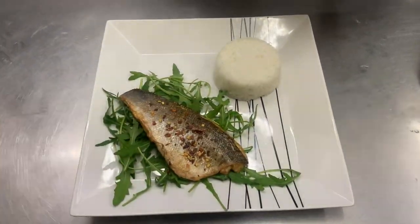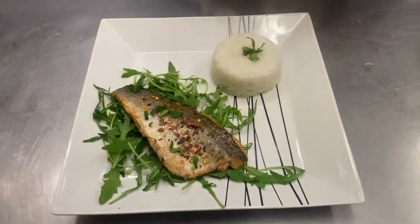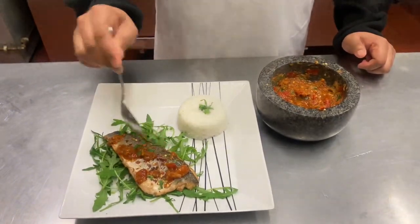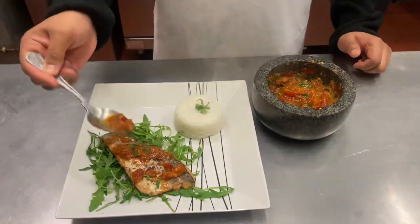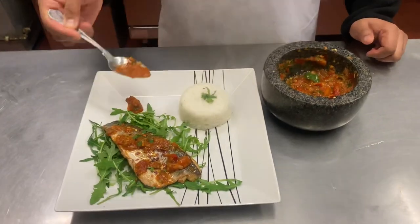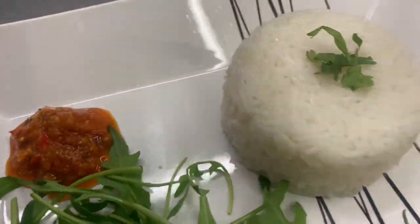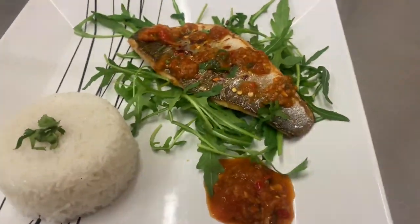Looking lovely — a bit of coriander on top, just wonderful. Now look at this — you just drizzle the chili sauce right over. Here we are — the pièce de résistance: boiled basmati rice, sea bass, rocket, and the lovely chili sauce.